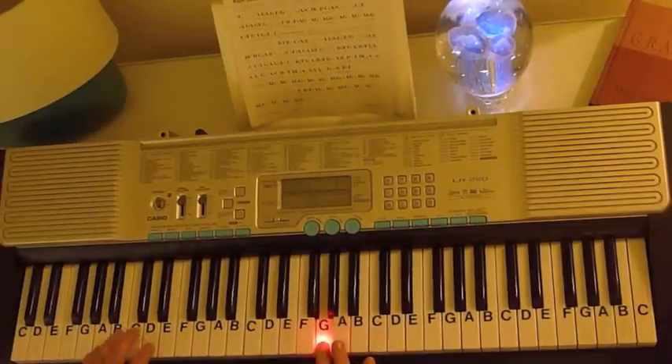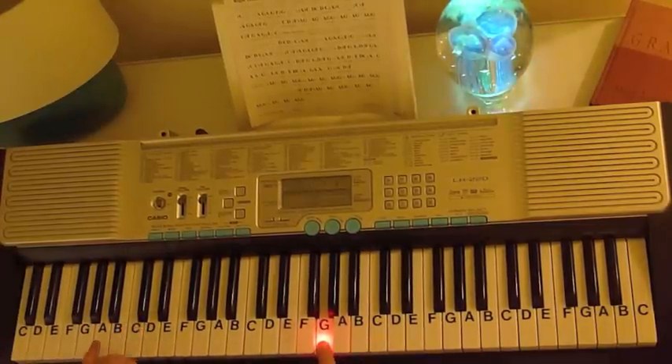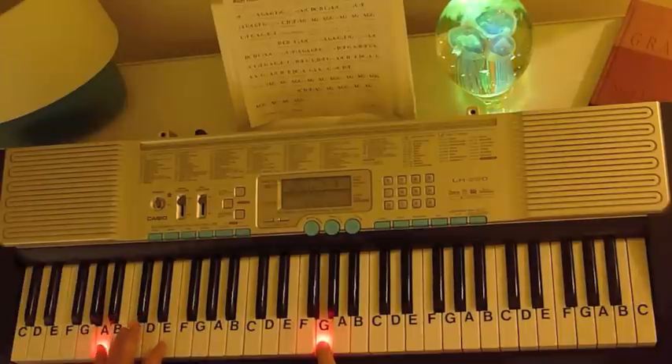Now right there, on the left hand you just go right up that A triad: A, C sharp, E, A.